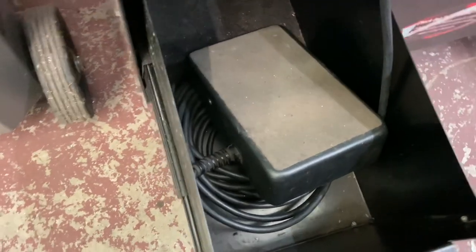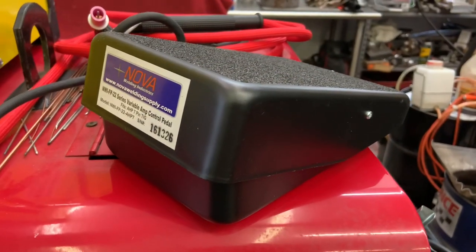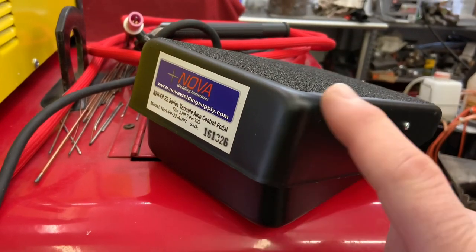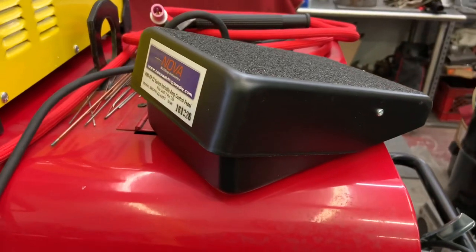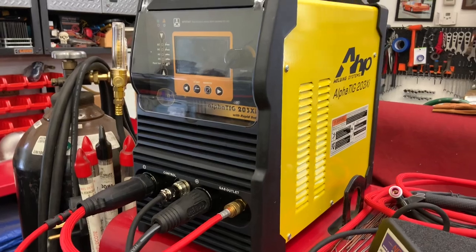This is my Lincoln foot pedal that I'm used to. One of the reasons I chose the Alpha is because it already came with the good foot pedal — the style I'm used to. There's another cheaper style that some of the low-price welders come with, and you'd probably end up buying a foot pedal that you enjoy using.